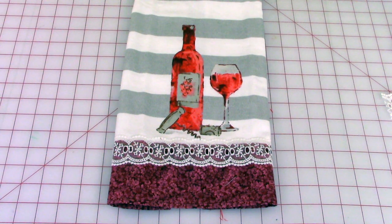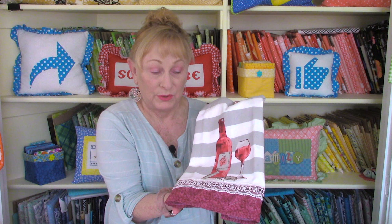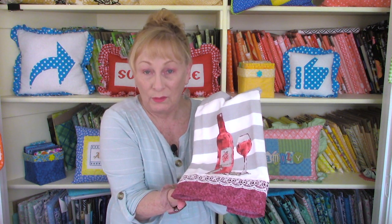And this is what it looks like when it's all done — a really easy way to embellish a towel. Now I'm going to show you how to take this one towel you purchased and turn it into two towels.